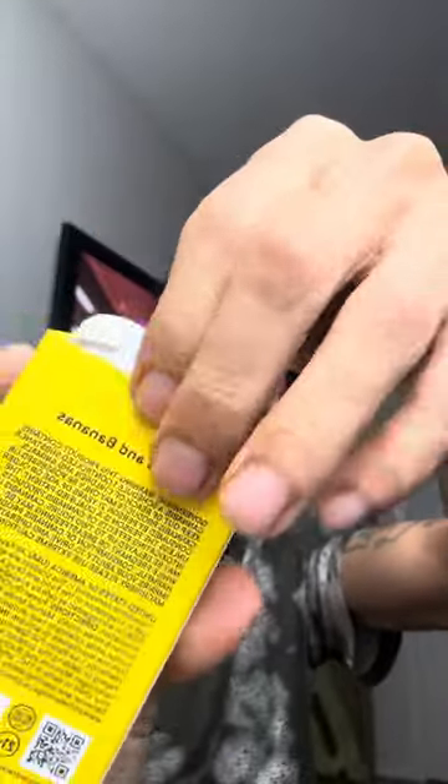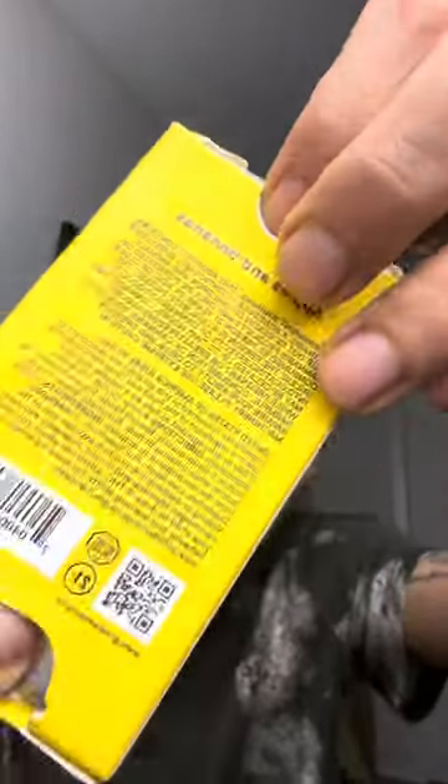Seen this? Brand new. They out there. Definitely cop. Here's the back if you want to know what it looks like. Let's open this up. I like to press this in to open it up.